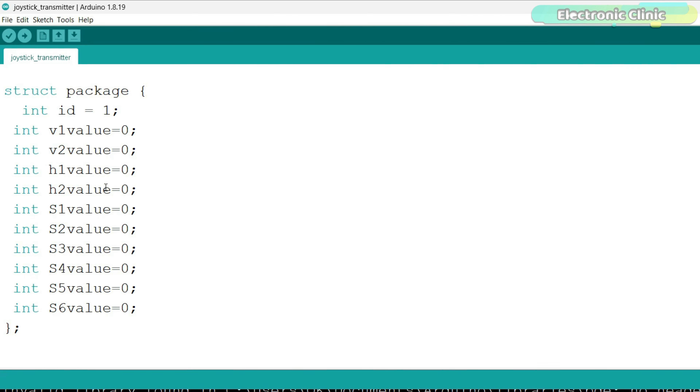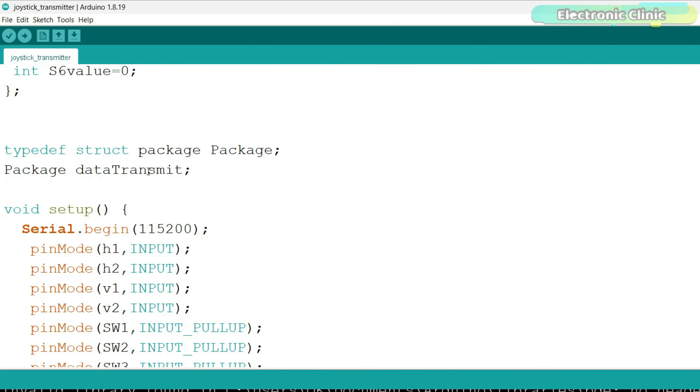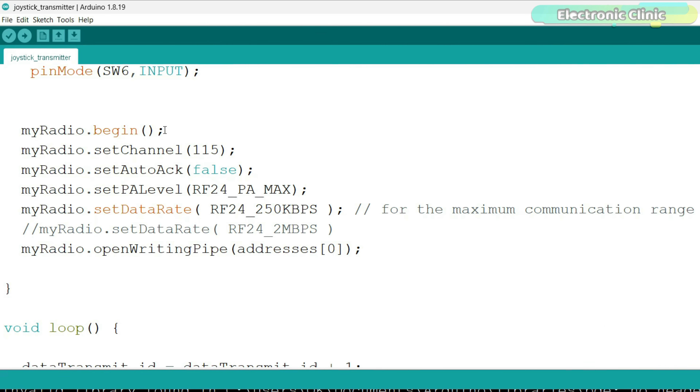For the receiver side, start with these basic connections. Connect only the NRF24L01 module to the Arduino at first, because first we need to program the transmitter and check if it works properly. If the transmitter works fine, then we will connect the motor and servos on the receiver side. We will only program the transmitter side once — we will read all the components on the board and send them to the receiver side.